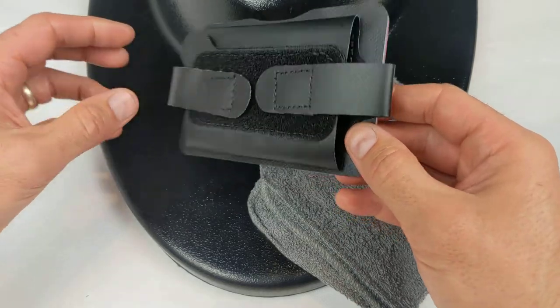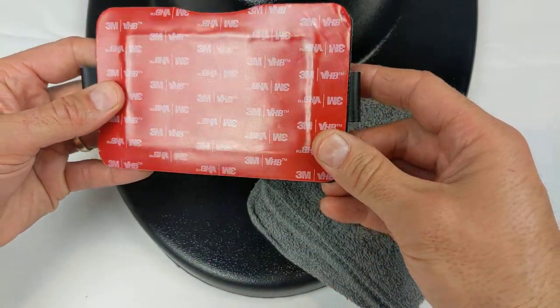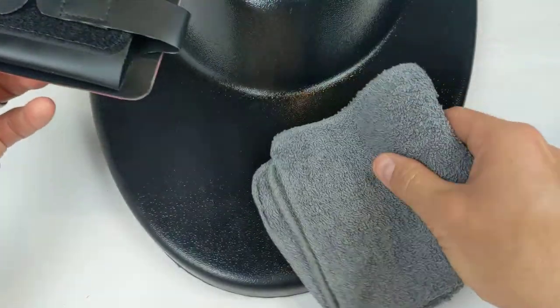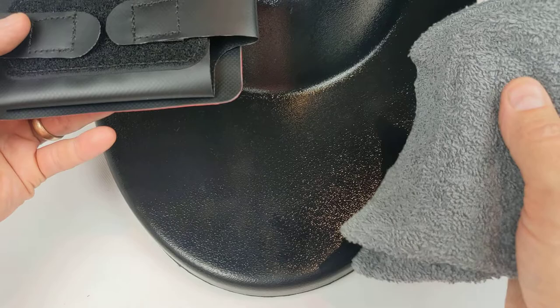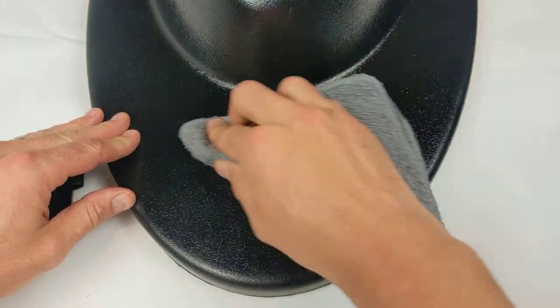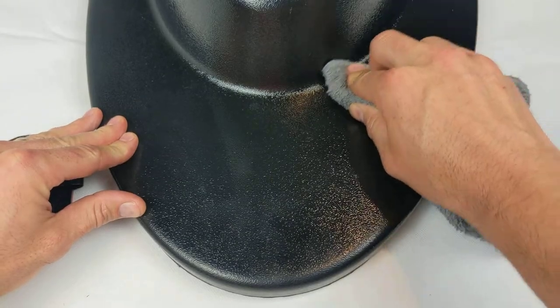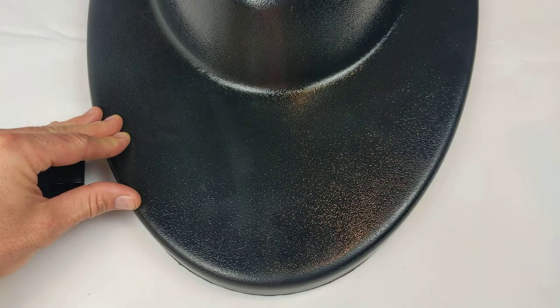You'll need the phone holder, which has an adhesive backing with a liner, and a damp rag in case your board is at all dusty or dirty. The first step is to give your board a quick wipe down. Make sure it's clean and dry.